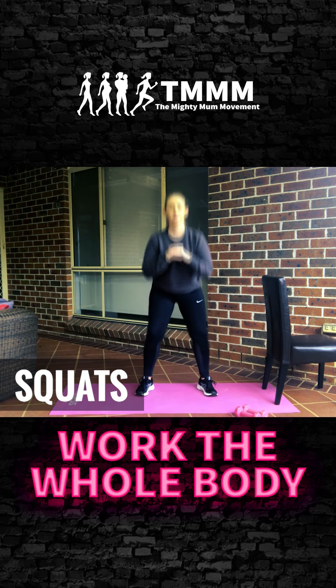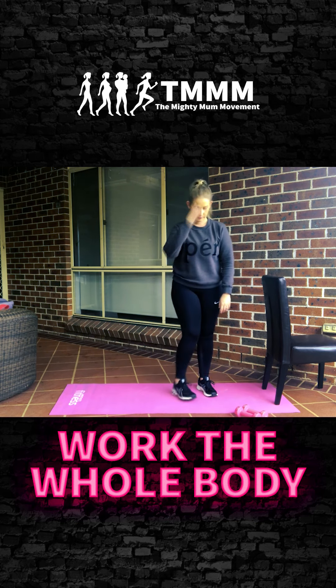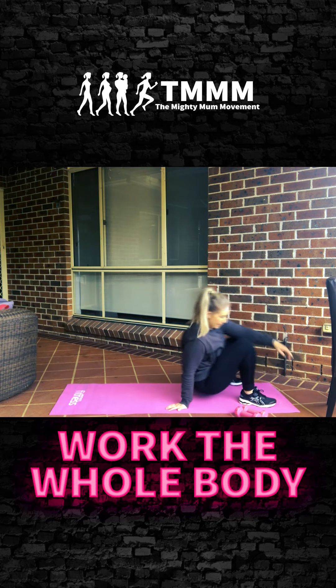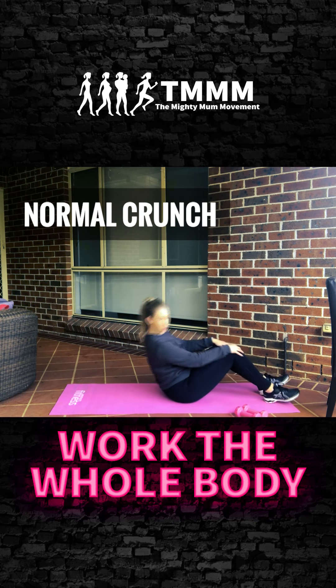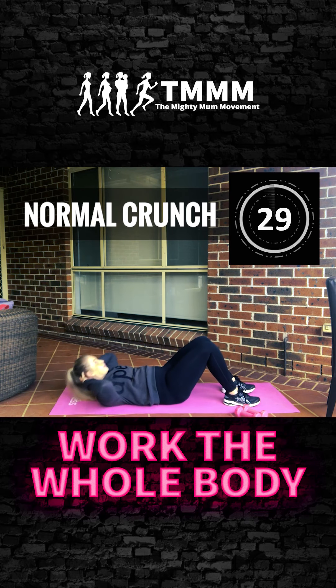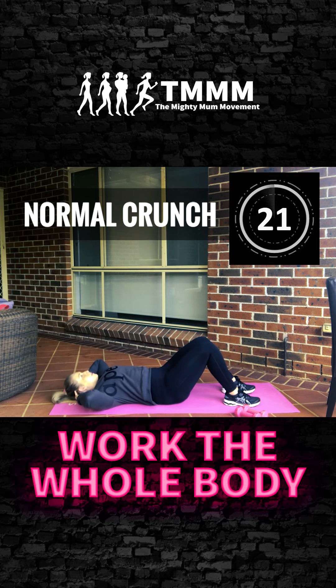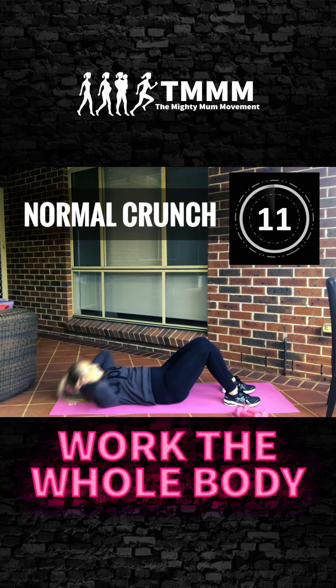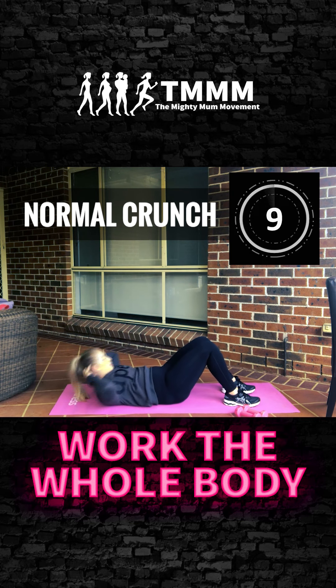Okay, come down onto your mat lying on your back — we're going to start with your core. It's going to be 30 seconds. We'll start with a normal crunch: lying on your back, hands behind your head, feet on the floor. Exhale as you come up, inhale as you draw down. Think about pulling your pelvic floor up and contracting tight through that core.